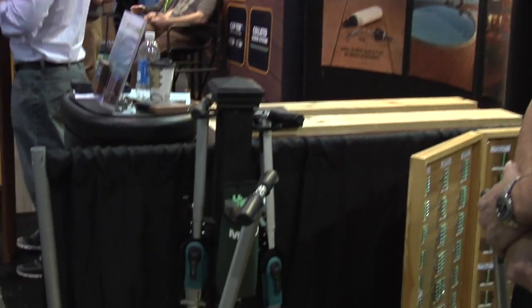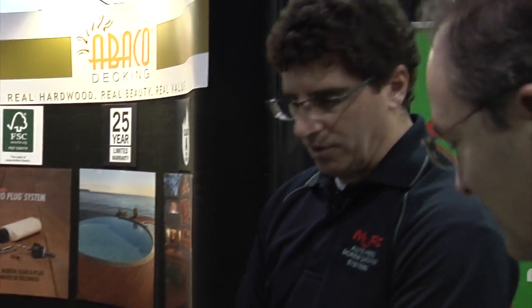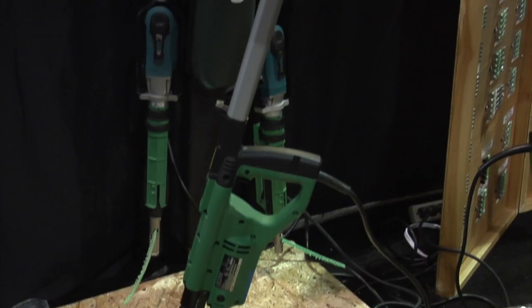I see that you've got two machines — one's the coil and one's the strip feed. Which one would a production deck builder use? The production deck builder would definitely use our speed driver. It's a coil feed system, 150 screws on a coil, and it is the workhorse. It's proven to be the tool of choice for professionals throughout the world, actually.